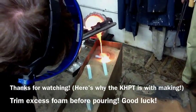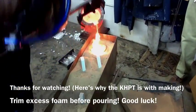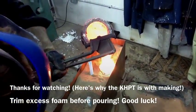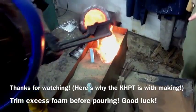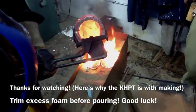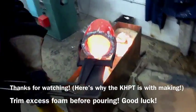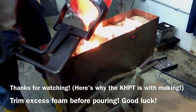Thanks for watching — this is why you need to have that head pressure tool on there. That came from buildyouridea.com; there's a guy that did a great instruction manual on lost foam casting. If you want more references, he did a great job there. I got some great tips from him for doing some of this, so hope you enjoyed it and good luck!